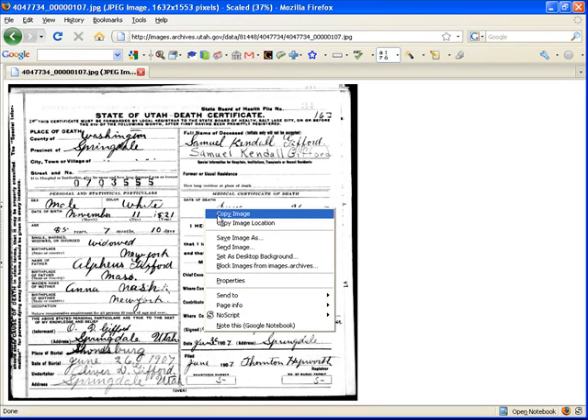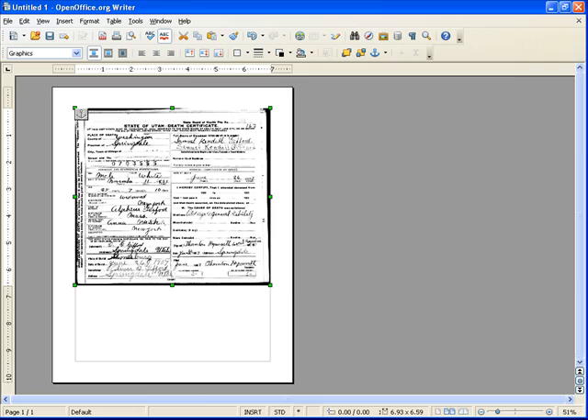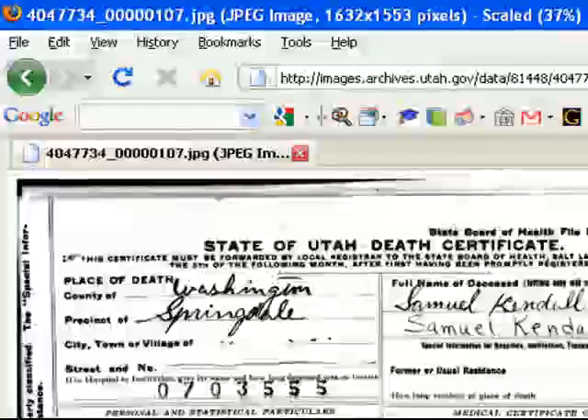Now we're in Firefox. We can copy image and paste it into your word processor — it actually works a little better for printing. Go down here to print preview, and as you can see, the shrink to fit actually does work.